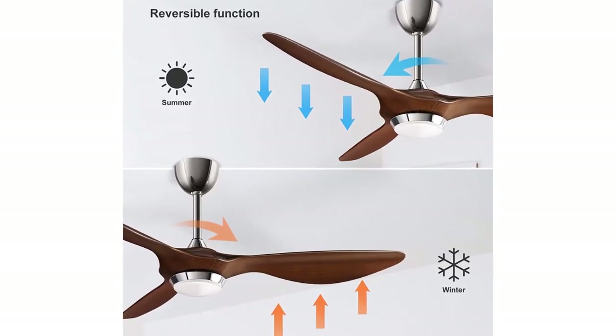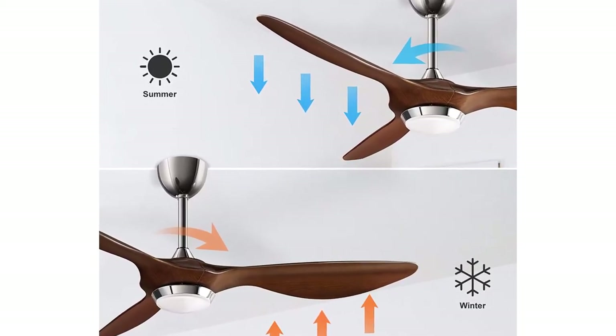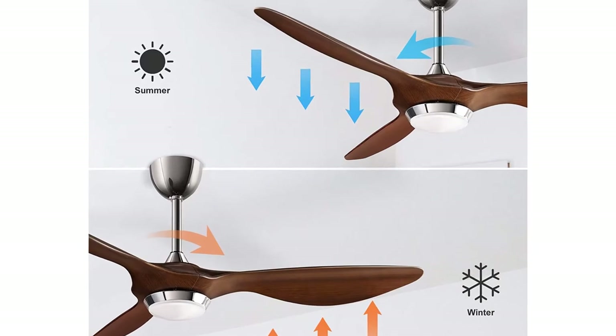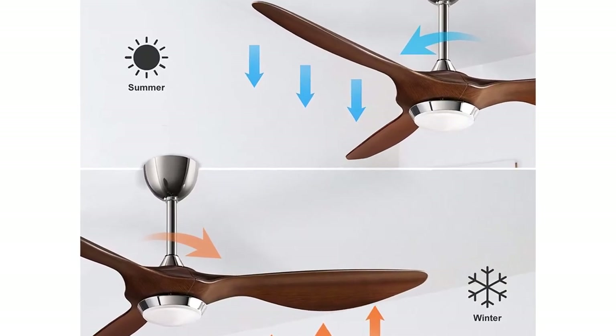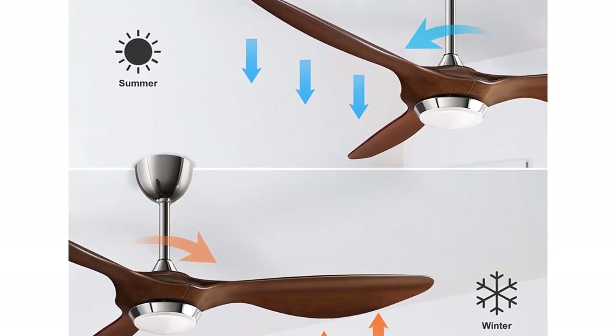Adjust the lighting switch of the ceiling fan for dimming, choosing between white light, warm light, or yellow light. It offers six wind speeds and supports timing of 1, 3, or 6 hours, as well as sleep shutdown. The fan or illumination can be turned on separately.